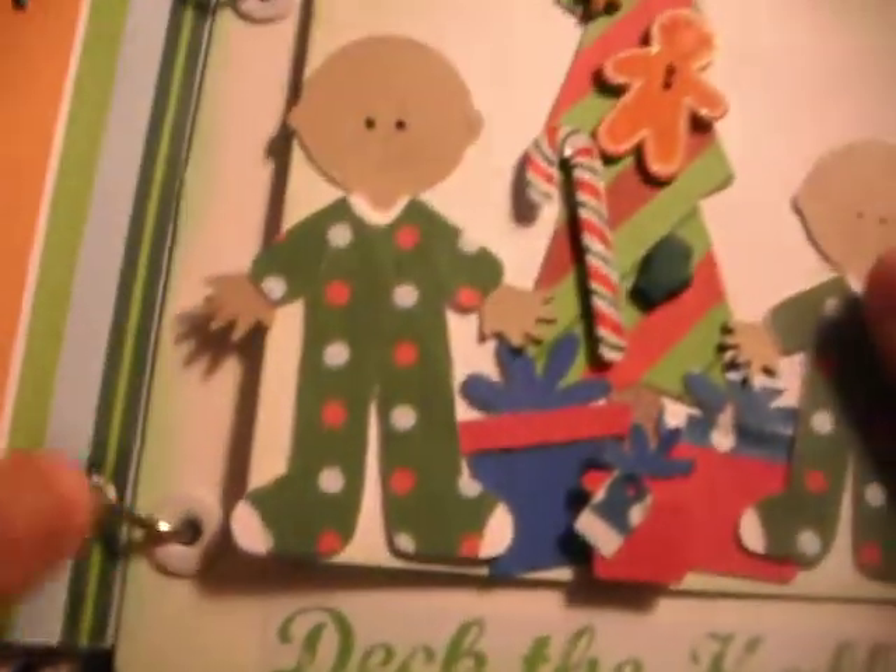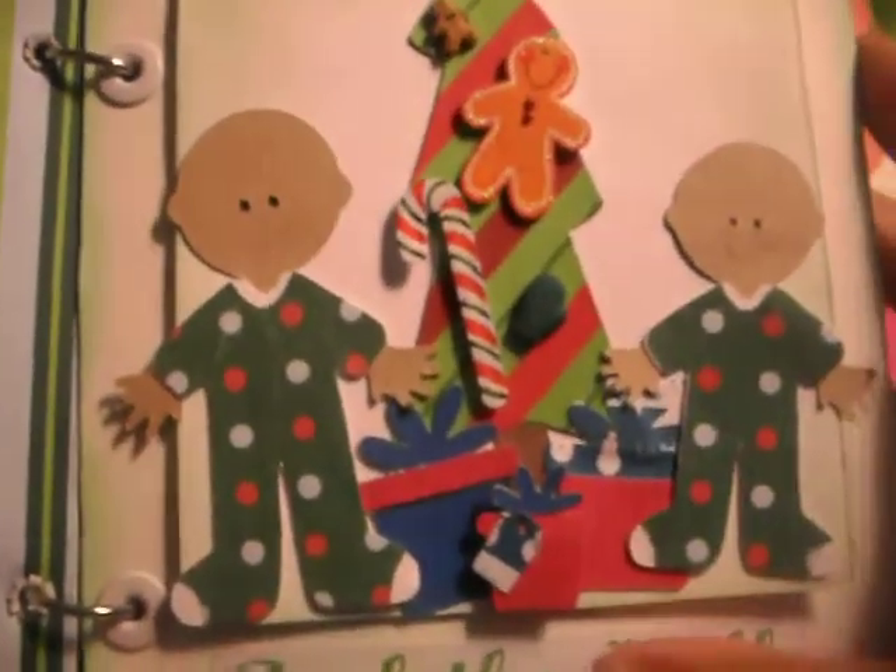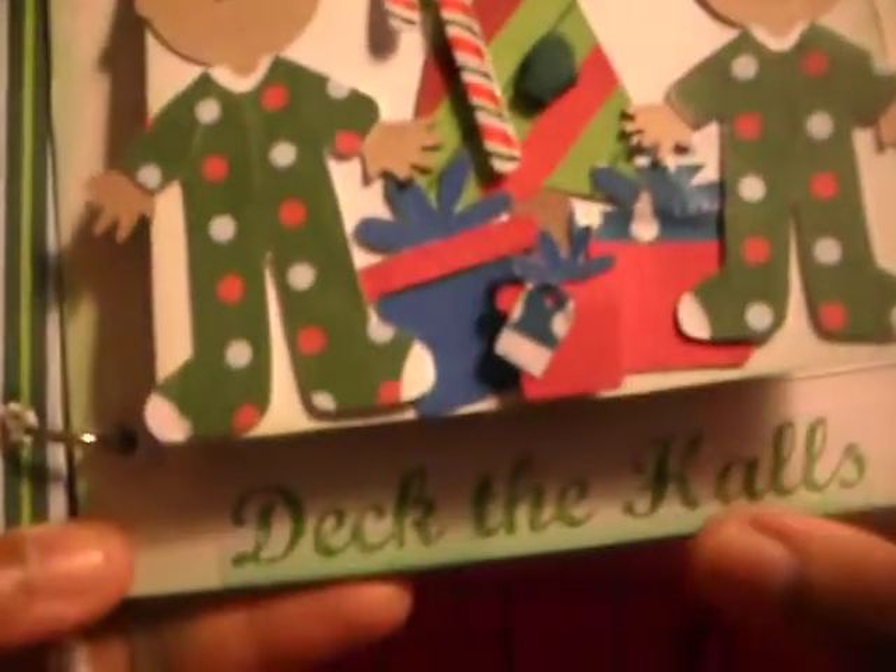Then this page — two little boys in their pajamas, presents under the tree. Says 'deck the halls.' And it opens up for pictures in the truck for a little boy.